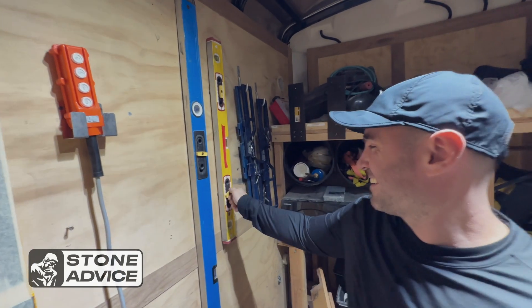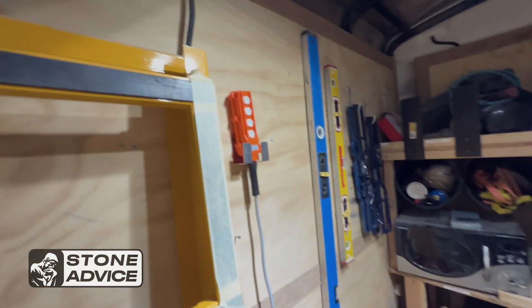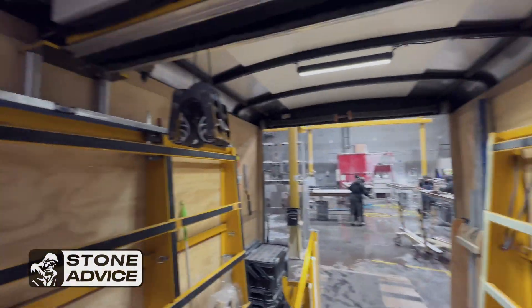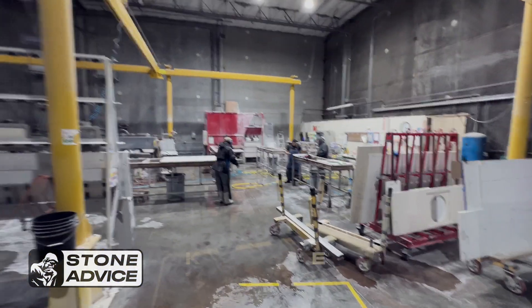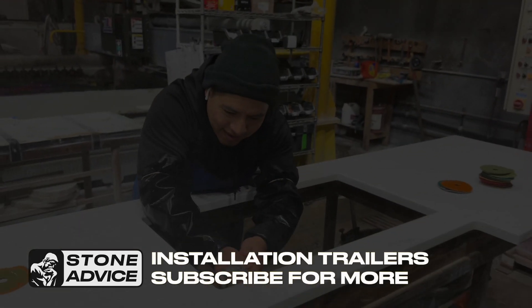I learn something new every day — look at this! Wow. All right guys, go back to work, sorry about that.